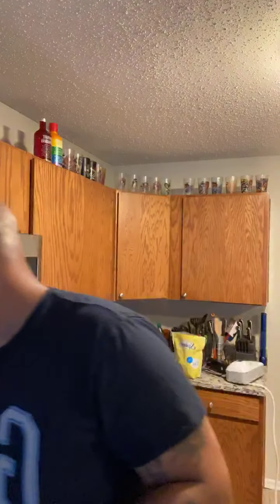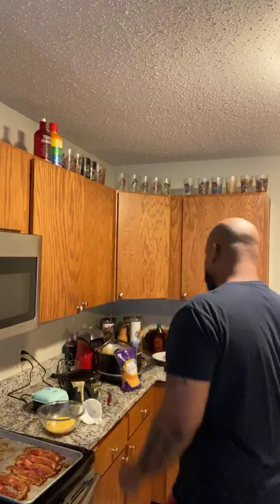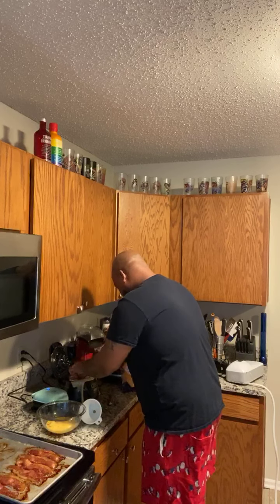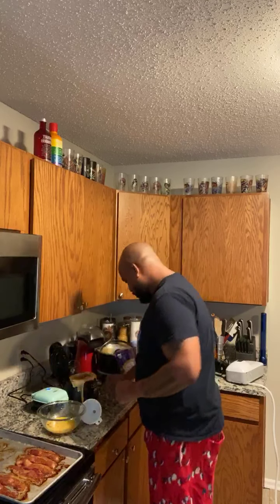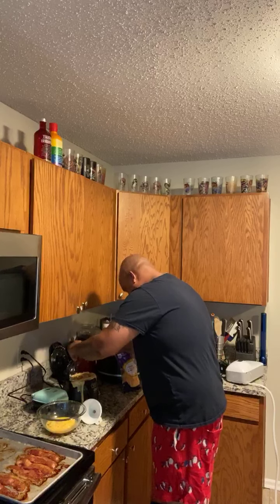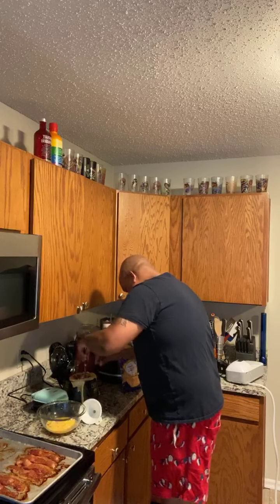I made keto waffle bowls — I'm currently making them. I'm trying to make these egg bites with bacon and cheese, we'll see. Oh, the first time the top didn't come out right. Damn. I made a mess. We'll work it out, we'll let it be.